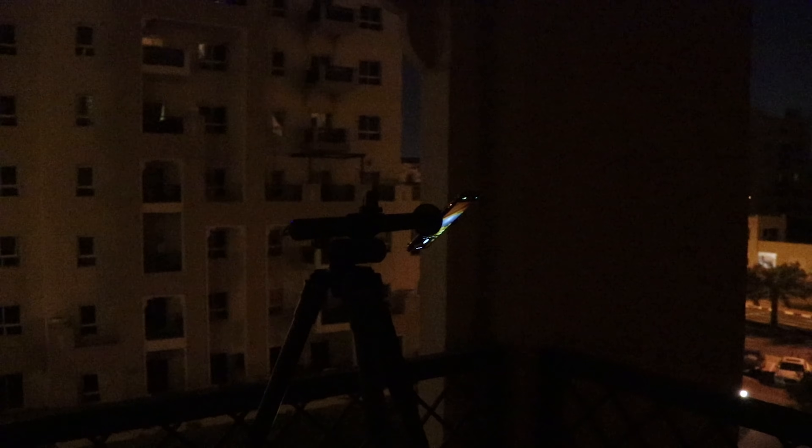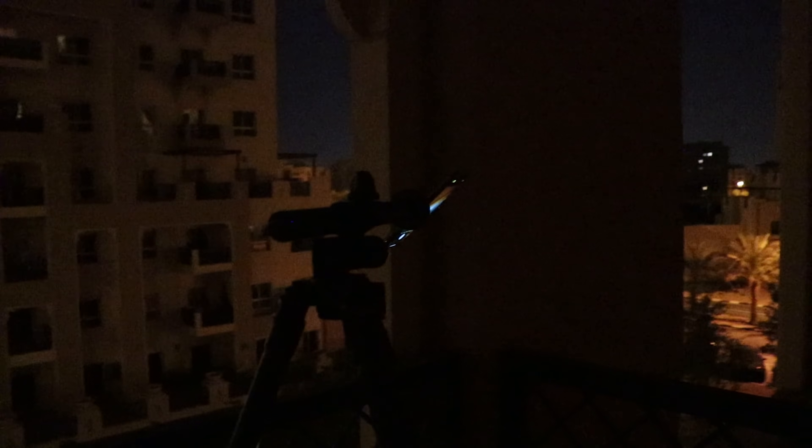Here is my setup. I fixed the tripod at a reasonable height to be able to see everything while sitting on a chair, as it's very uncomfortable to bend down while taking these shots. Now let's see how to take a good shot of the moon, and I will start with my Pixel 4 XL.